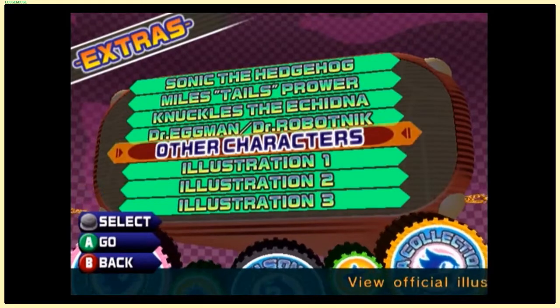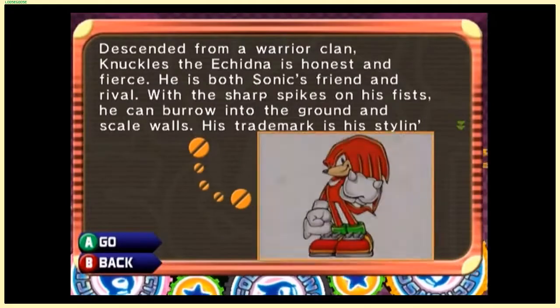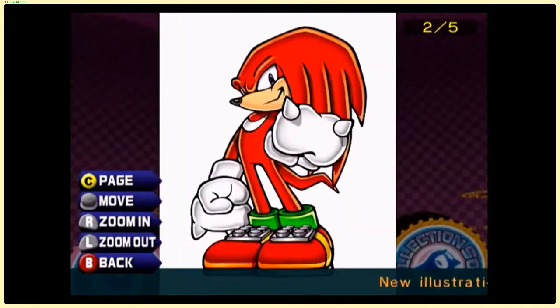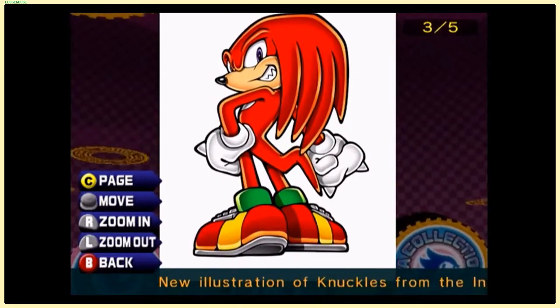There are a bunch of other cool illustrations; I show them all off in the long play, so I'll just show off a little bit of Knuckles — because Knuckles is a pretty cool guy, and if you're not already a fan of Knuckles, you should probably become one. Look at all this art. This one's a little weird though — who's he trying to show off to, Rouge the Bat?